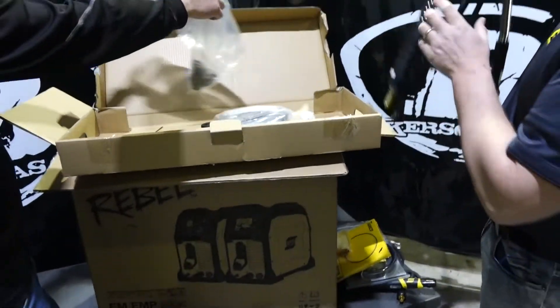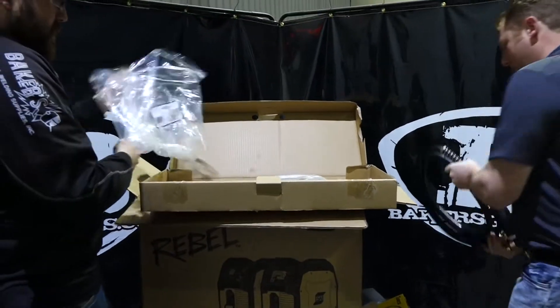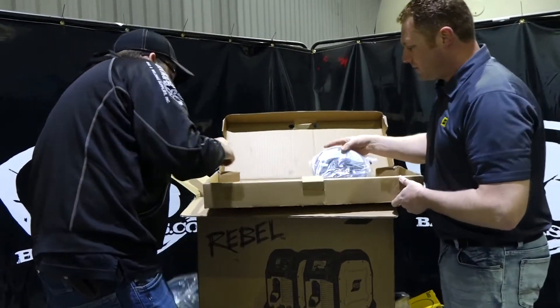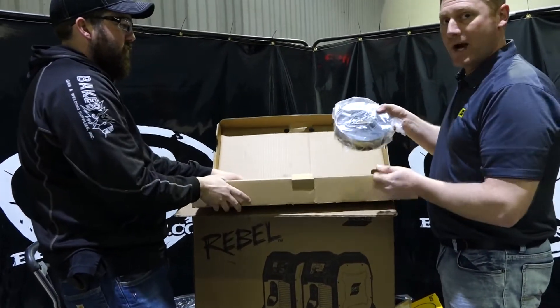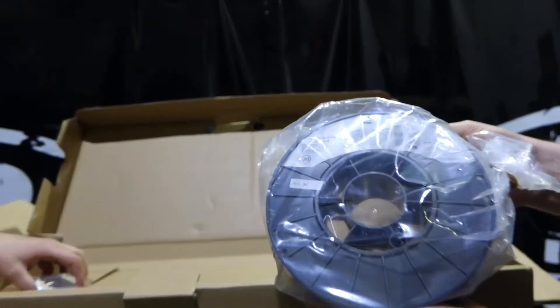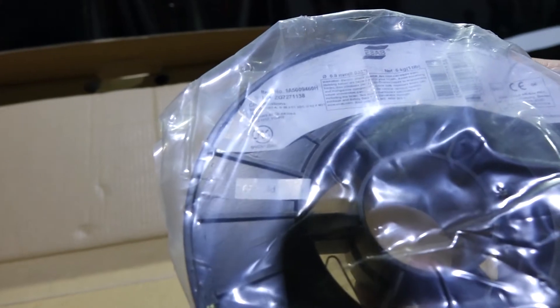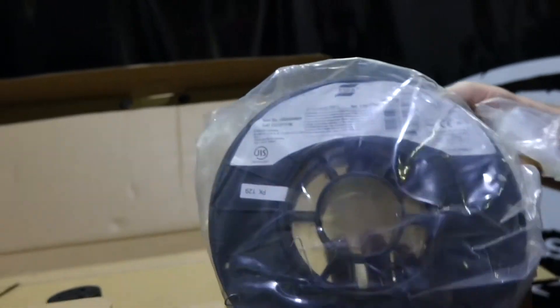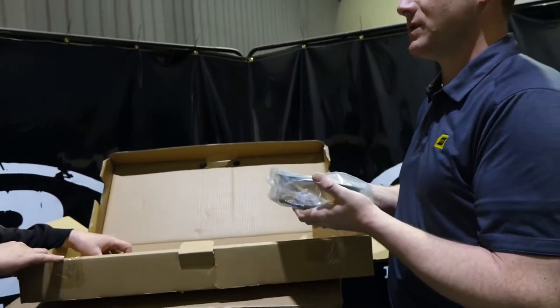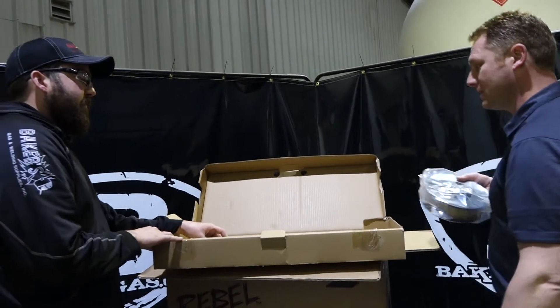There's a spool of wire on the bottom too? Yeah, that's another thing we do differently than a lot of our competitors — we actually throw a 10-pound spool of wire into the box. This is a 035, our ESAB 035 ER70S-6 wire. It's a great running wire, and you guys offer it on Baker's website as an option.